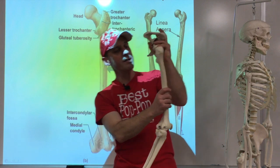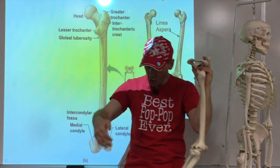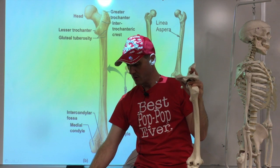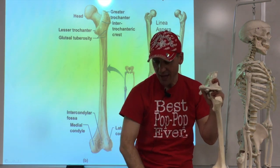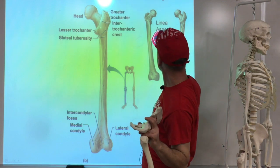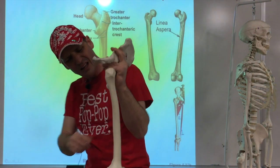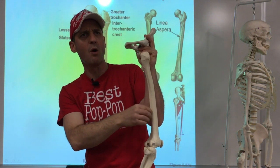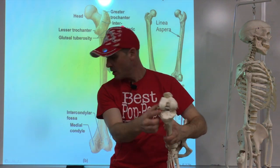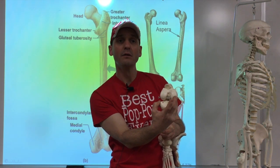When you turn the femur around, the shaft in the back has a ridge called the linea aspera — lots of muscle attachments including quads and adductors. Going downward, we have two big bumps at the bottom called condyles: a medial condyle and a lateral condyle. Condyles make joints. The knee joint is interesting because these femoral condyles actually roll on the tibia.